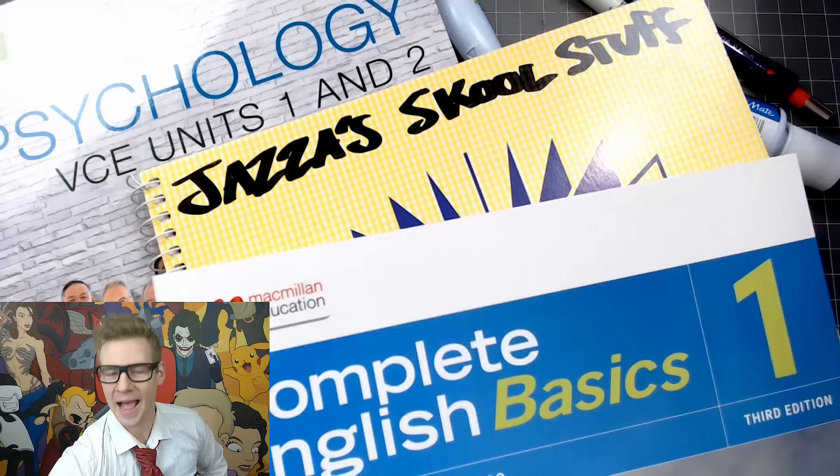G'day fellow kids, welcome to Draw with Jazza. I'm Jazza and today we're gonna talk about how you can further your art career in school in the classes that aren't art.